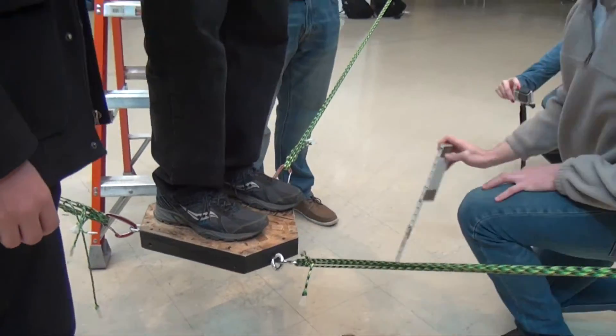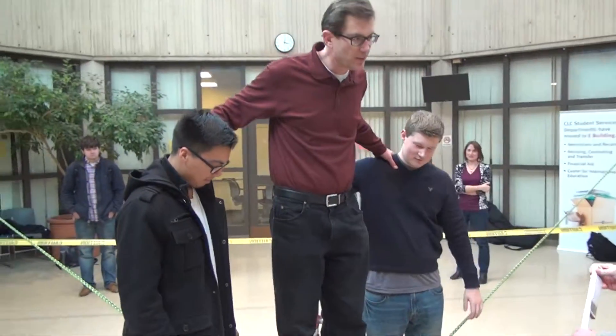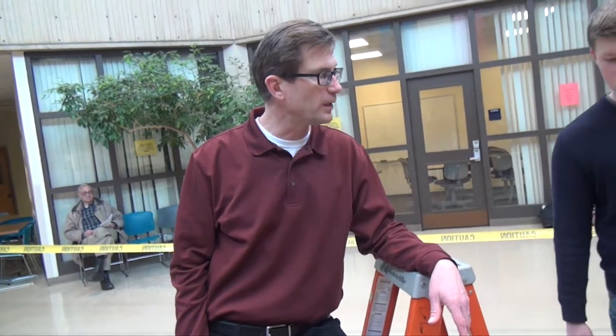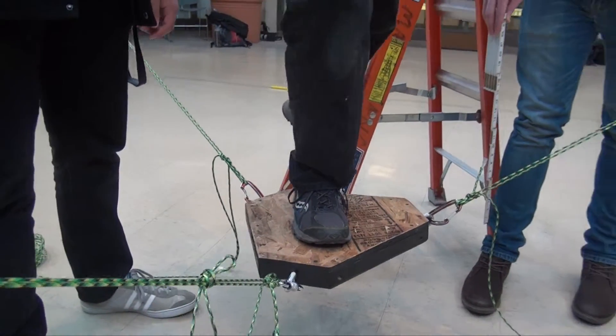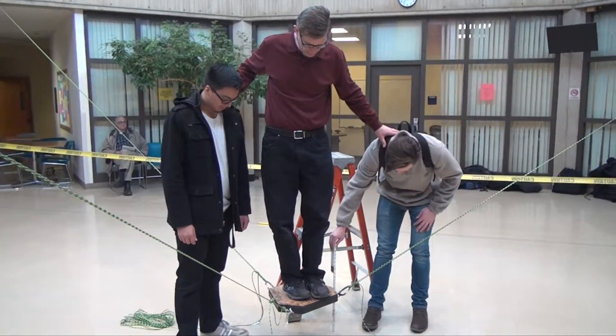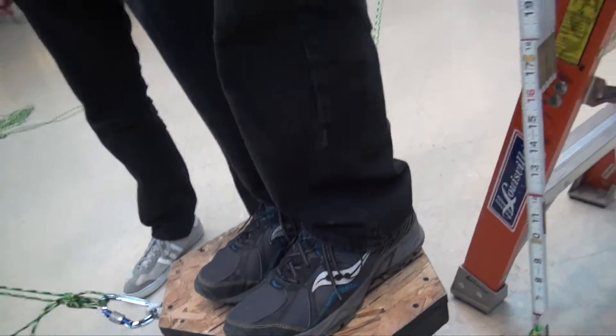16 and a half inches. Do you want to go to two? Can we do that? Yes. We're at 17-inch height now. Wow — two strands. What was it, you're at 13? Four inches. Yeah, 13.